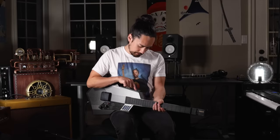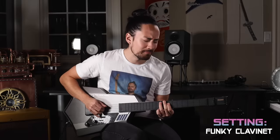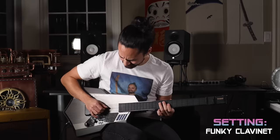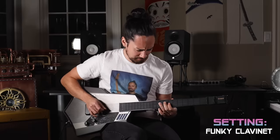How about my personal favorite? Funky Clavinet. That one setting alone makes this thing worth it. If I retire from YouTube, I'm telling you right now, it's because I've gone out into the world to try to make it as a DG20 funky clavinetist.